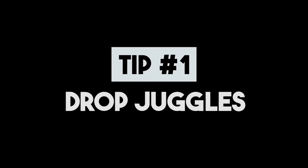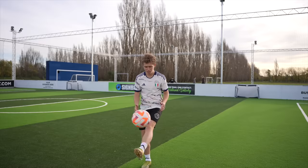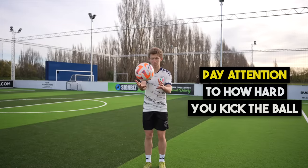Tip number one: drop juggles. The first step to learning how to juggle a football is by practicing drop juggles. You do this by dropping the ball from your hands and kicking it back up and catching it, repeating the same on your other foot. This is an easy way to get a feel for the right technique when juggling. Pay attention to how hard you kick the ball — the more you practice, the better you will feel that touch of the ball.